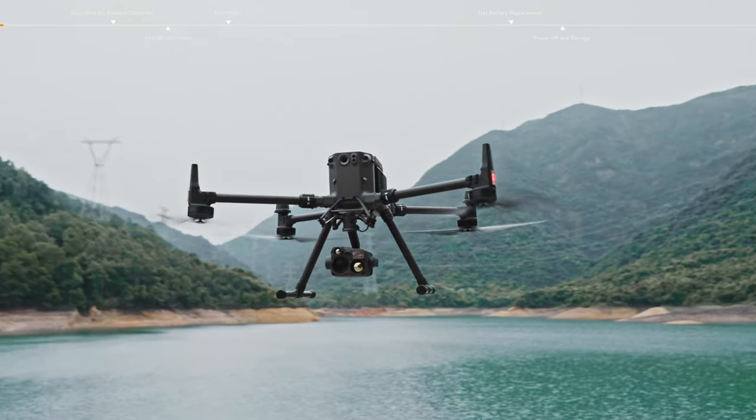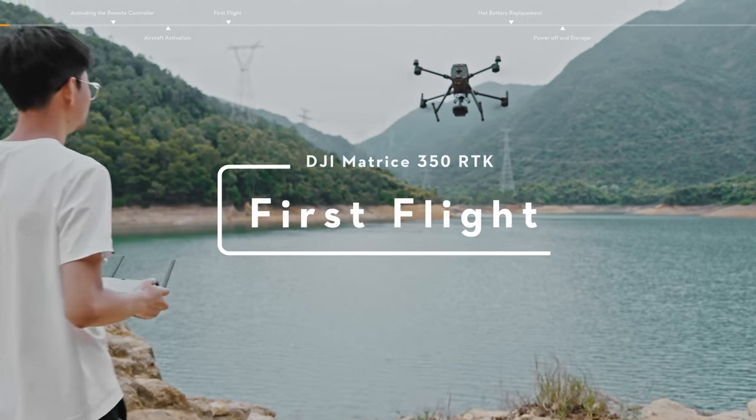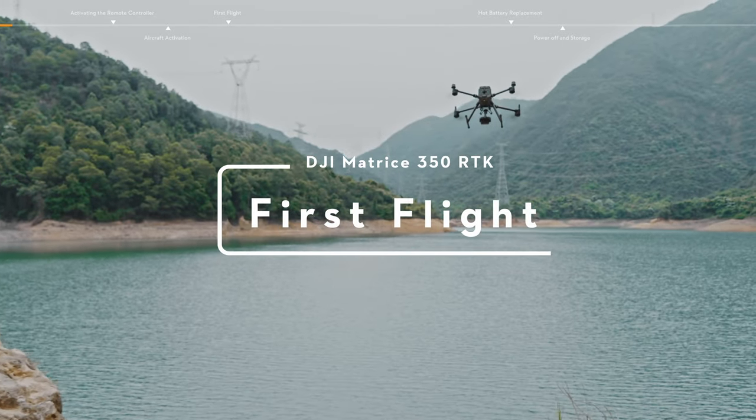Welcome to the Matrice 350 RTK tutorial video. This video will show you how to use your M350 for first flight.